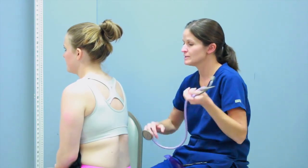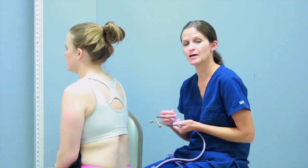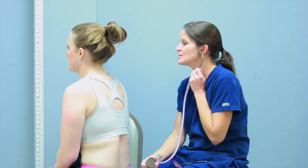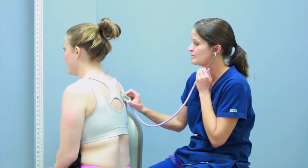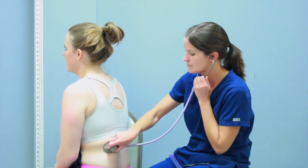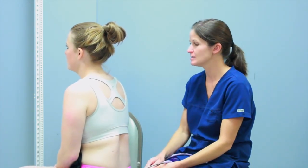For the next test — the E-gophony test — another way to test for consolidation. When the patient says E, it should come out sounding like a muffled E sound through the stethoscope. If you hear an A sound instead, it could indicate consolidation from pneumonia or pleural effusion. I have her say a continuous E at each location, and I should be hearing a muffled E and not an A. I heard a muffled E, which is fine.